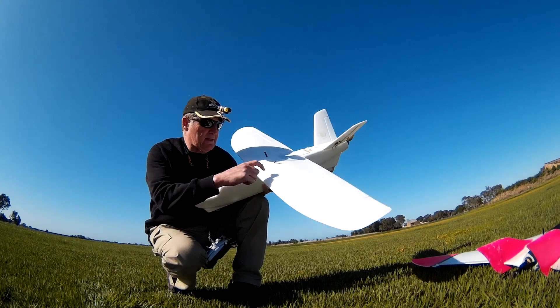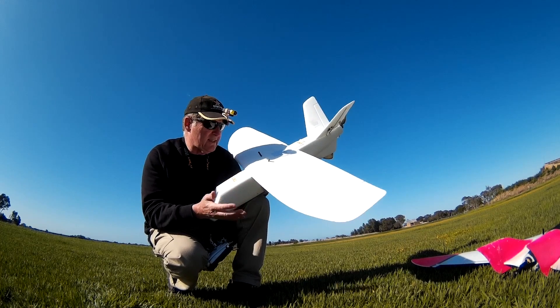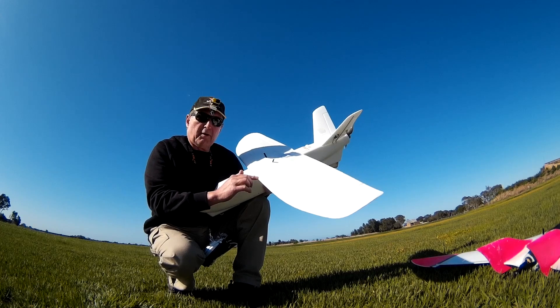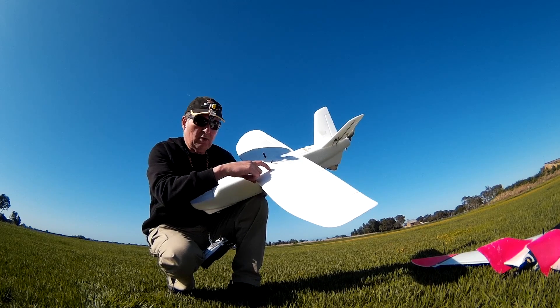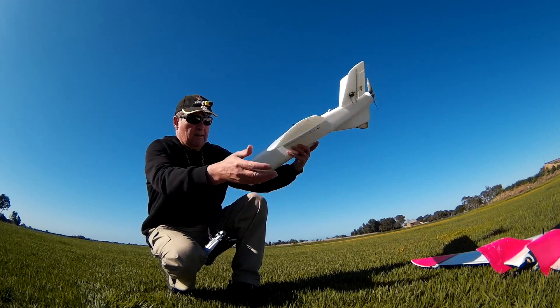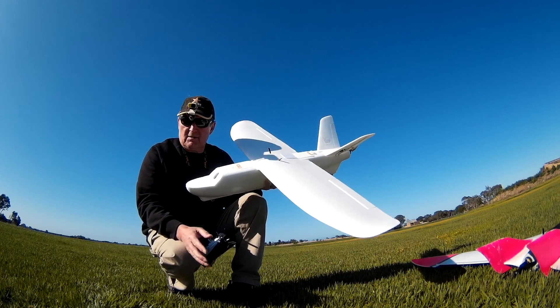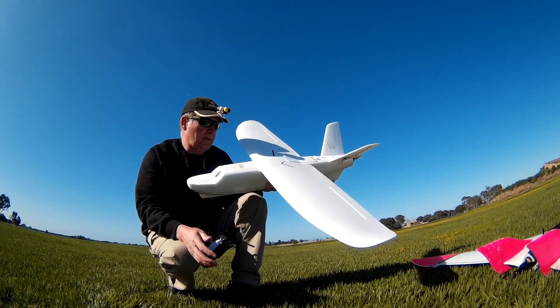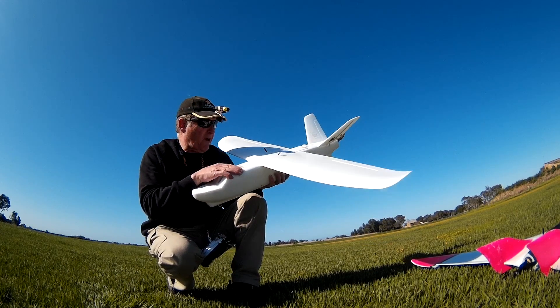The manual said the CG should be at about 50mm back from the leading edge, but I looked at that and thought that just can't be right. With a 240mm chord, 30% of that is about 72mm — that's where I'd start for the CG. A lot of people on RC groups have said the CG should be around 55 to 60mm, so I'm going to experiment and see what feels better.